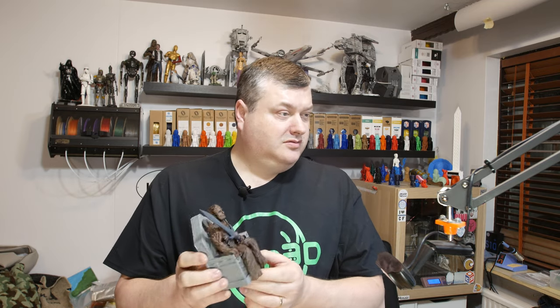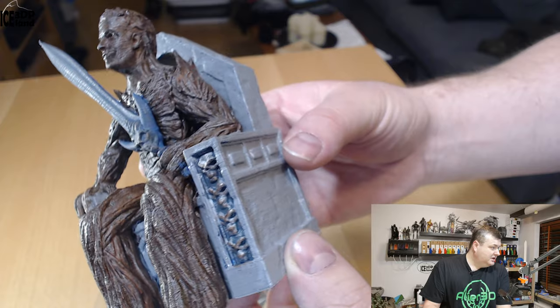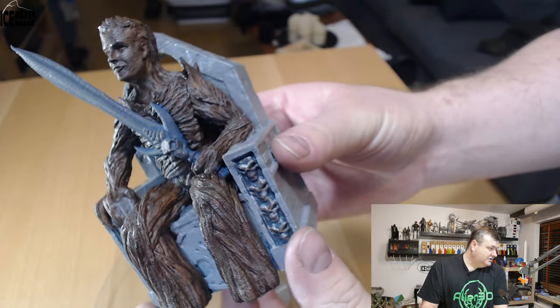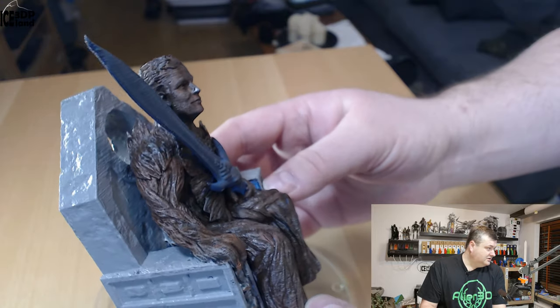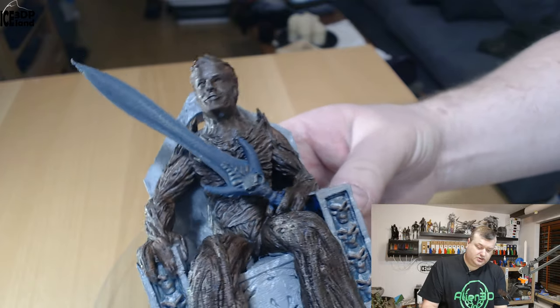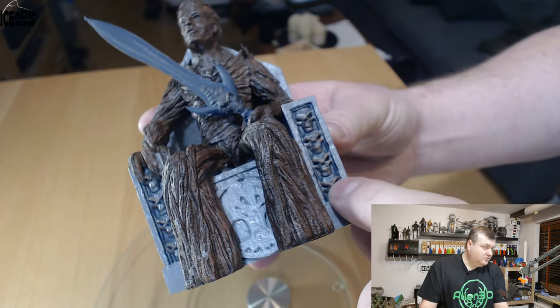I want to show you my paint job and print. I printed this on my Prusa MK3 printer in PrusaMent PLA. I'm going to switch over to the close-ups. I was really happy with this print — the detail in the model is excellent and the print quality was excellent, no issues. I spent quite some time doing the paint job, getting some different shades of brown and a little bit of green in the model, and then I painted the sword in like a grey. The skull here with a little brown, and then the skulls here with a little bit of blue color in it.